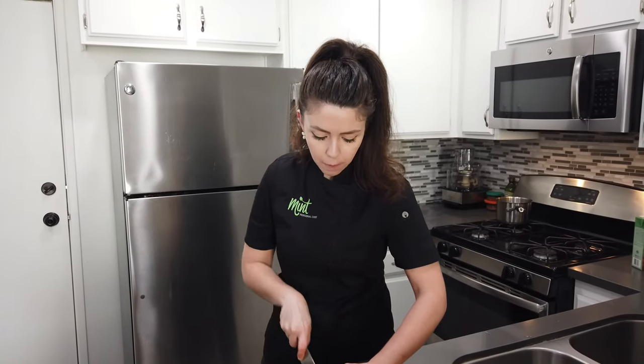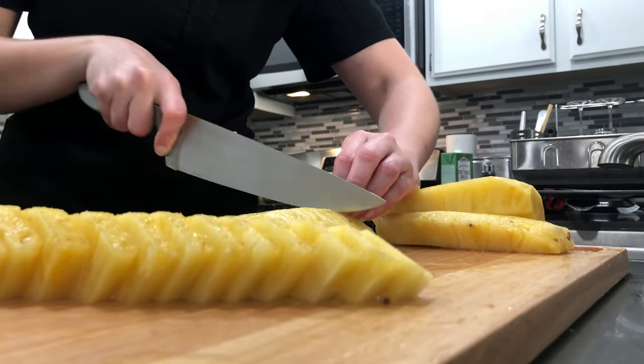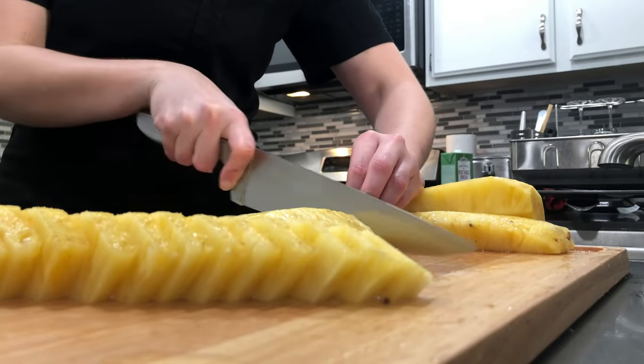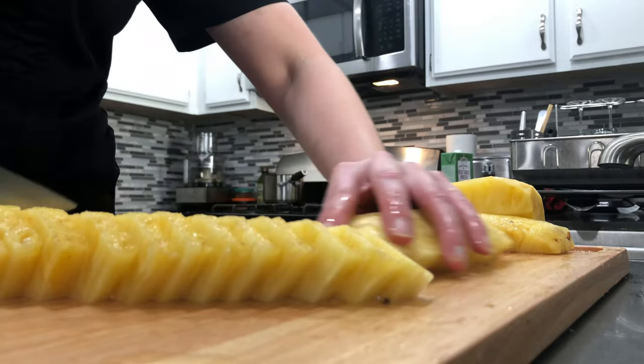Nothing like fresh pineapple! Just gonna finish slicing the rest of these. Alright guys, it's as simple as that. I hope that you enjoy your fresh pineapple. Buon appetito! We'll see you next time. Bye.